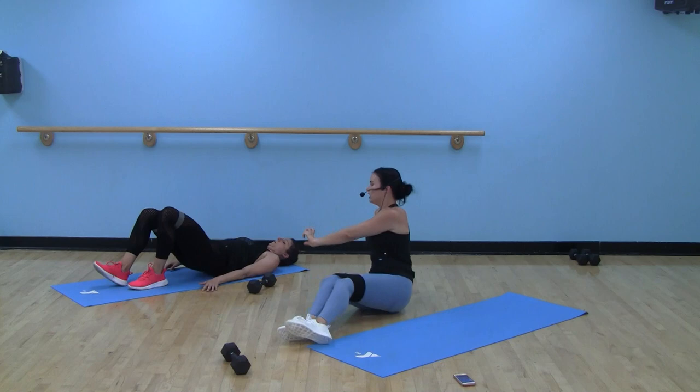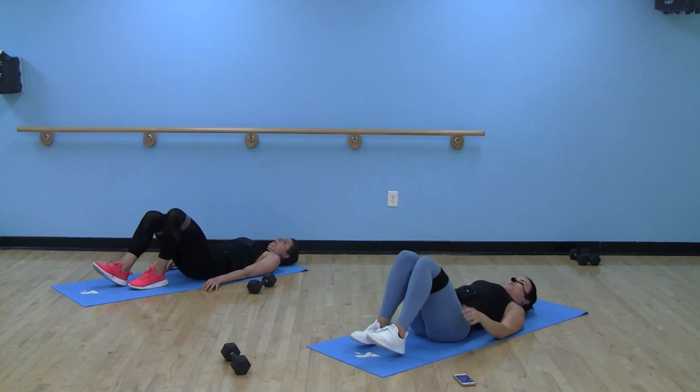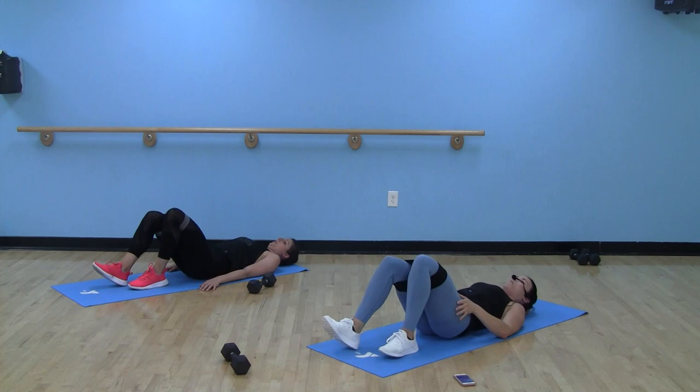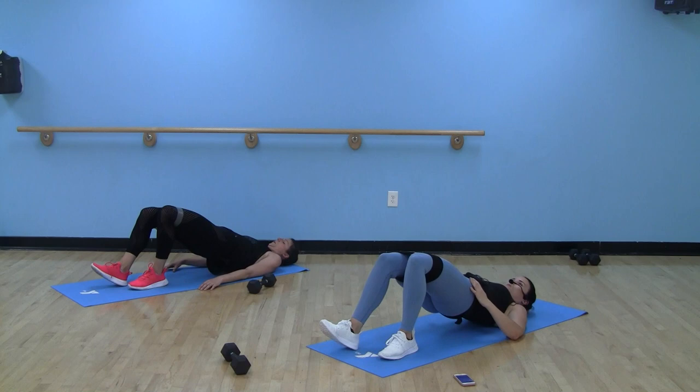Nice job. See how Suzy is only coming up about a few inches from the floor? That's perfect. So many times I've seen people think they're working harder the higher they get up off the floor — no. Then we're just engaging muscles we don't really want to engage. Squeeze those glutes to the top, little tap on the floor just to let you know you got back down — not a full seat.